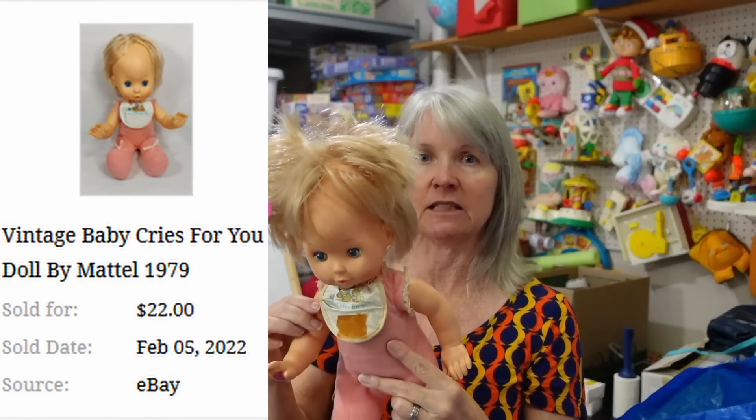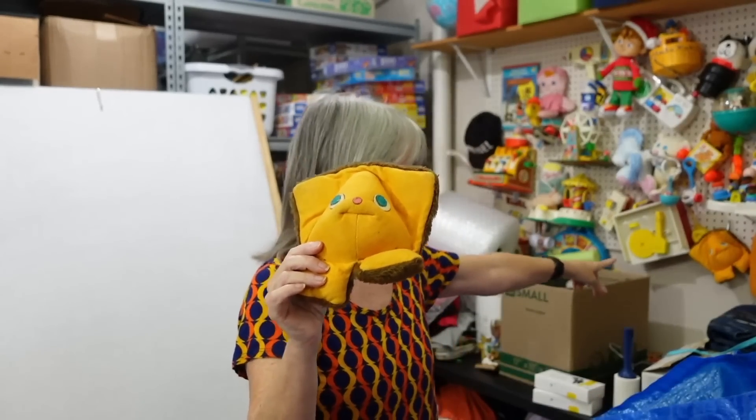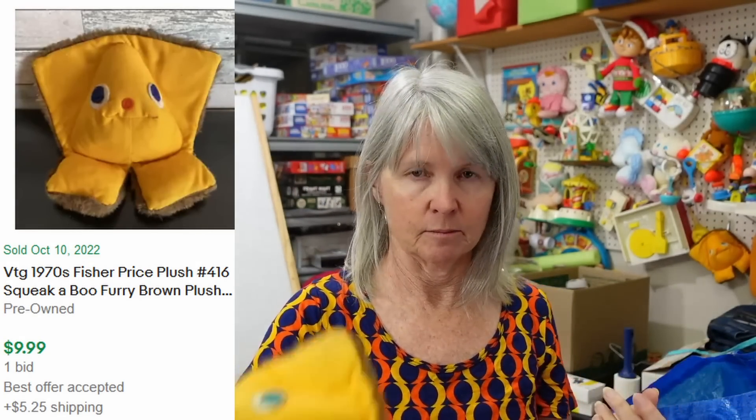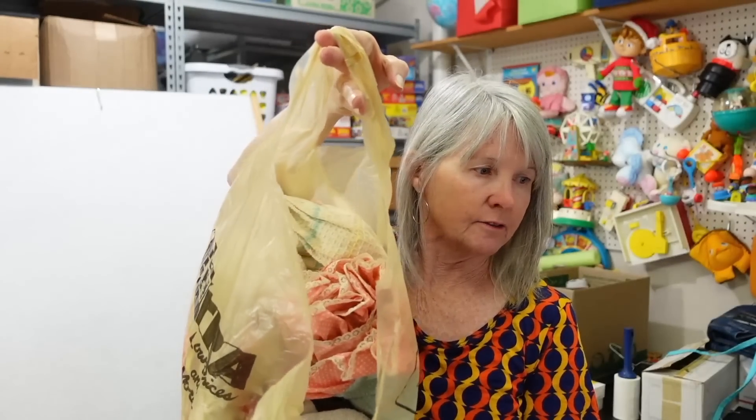I bought this — I already have one so I might figure out what I'm going to do with it, but it is vintage Fisher Price. I don't think it's worth a lot but I'm going to save it no matter what. And then a little rattle — I haven't even gone through this yet but it was a bag of vintage items.